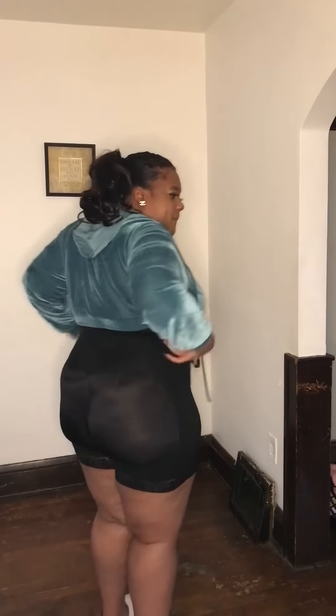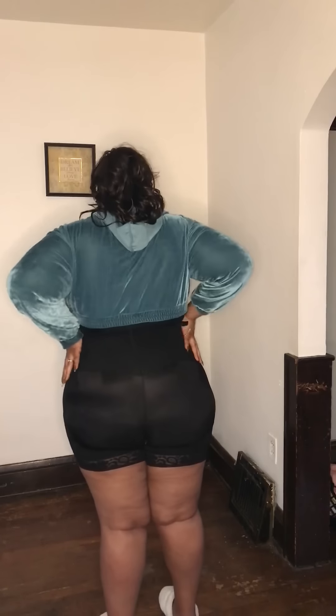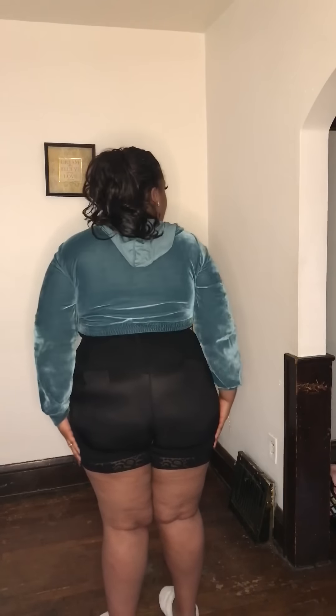Overall, this shapewear is really, really good — it's one of my favorites. It definitely smooths me out, makes me feel a little smaller, and takes some inches off. I could have pulled it up a little more but I just wanted to do this for review purposes.